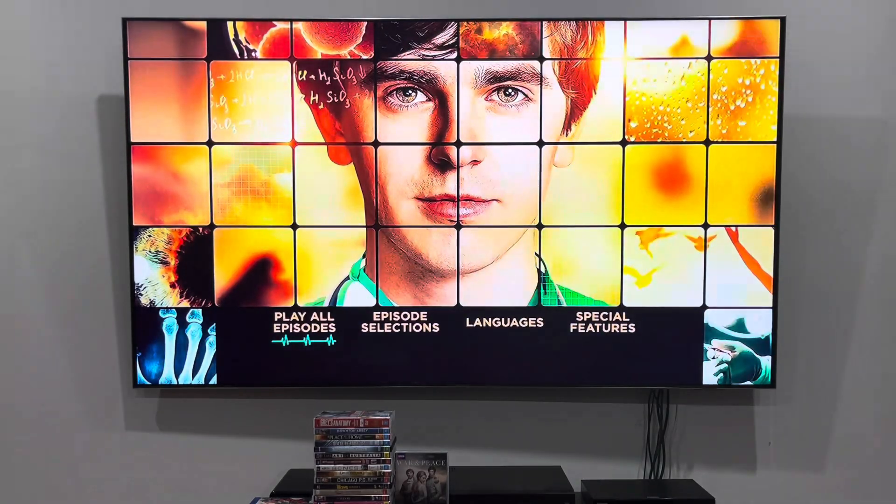Anyways folks, that'll do it for another DVD menu walkthrough to disc 1 of The Good Doctor season 1. If you like the content please make sure to comment, subscribe and smash that like button, and you'll be notified when a new video is on the channel. I'll see you guys in disc 2.